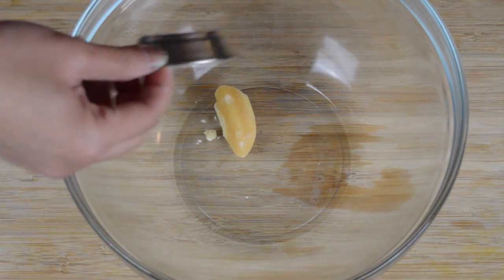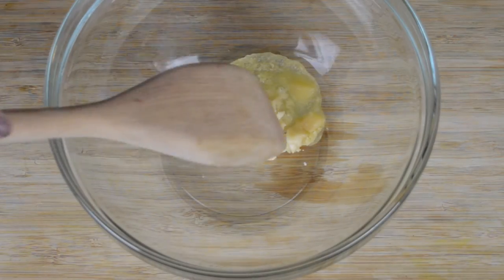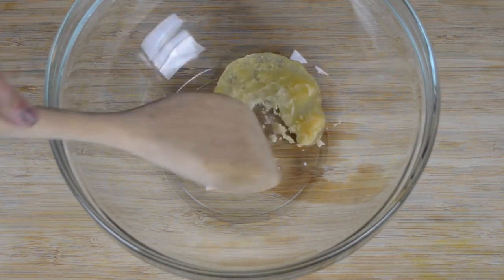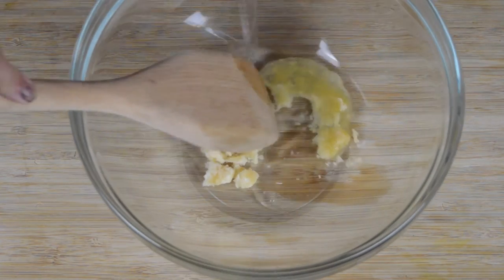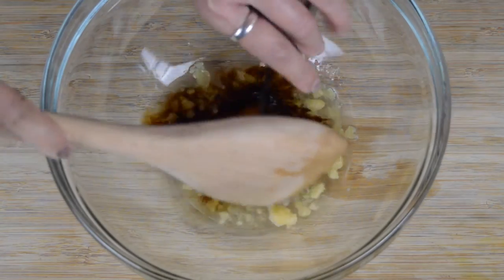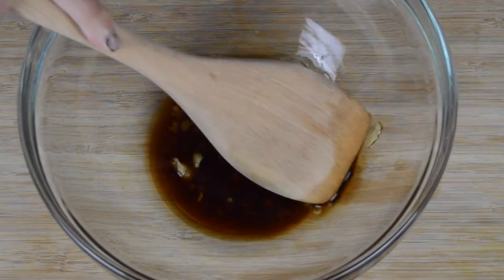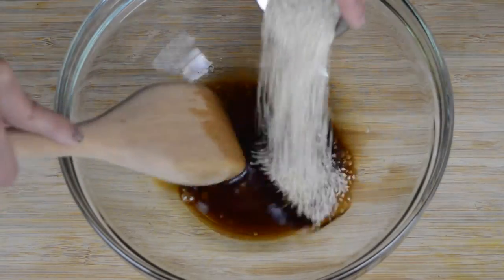Now we need to make the sweet sauce. Add one tablespoon of palm sugar to a mixing bowl. If you're using the hard palm sugar, heat it for about 10 seconds in the microwave just to soften it up. Now add one tablespoon of water to the mixing bowl and mix with the palm sugar. Then add one teaspoon of soy sauce and continue mixing. Finally add in one tablespoon of sesame seeds and stir everything together.